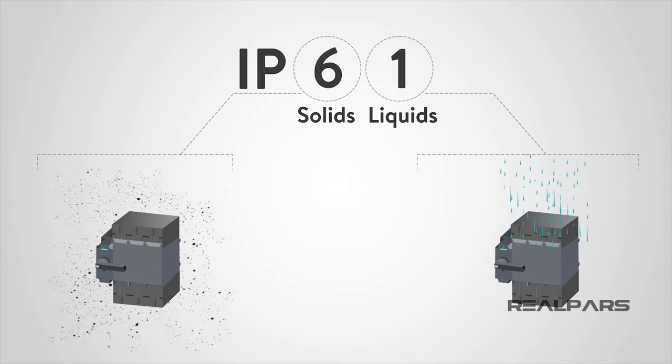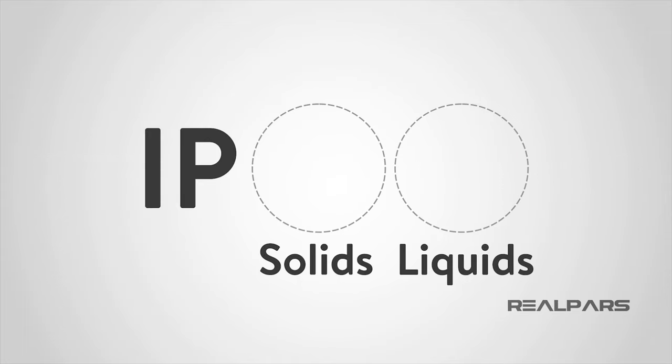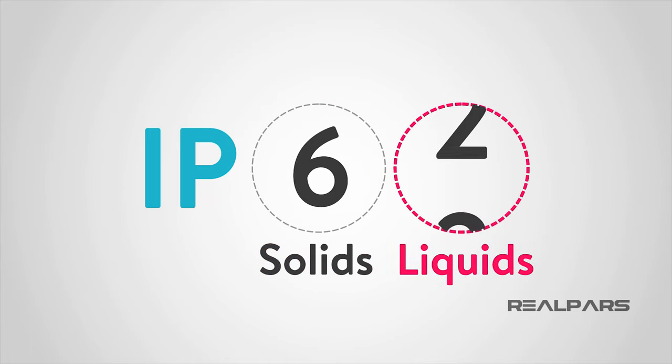In closing, the IP rating, or ingress protection rating, is an international standard set up for conformity in solid and liquid protection for electrical devices. The IP rating is found on handheld devices and goes all the way up to industrial electrical enclosures. The important things to remember are that the first number covers protection against solids, the second number covers liquid protection, and the larger the digit, the greater the protection.